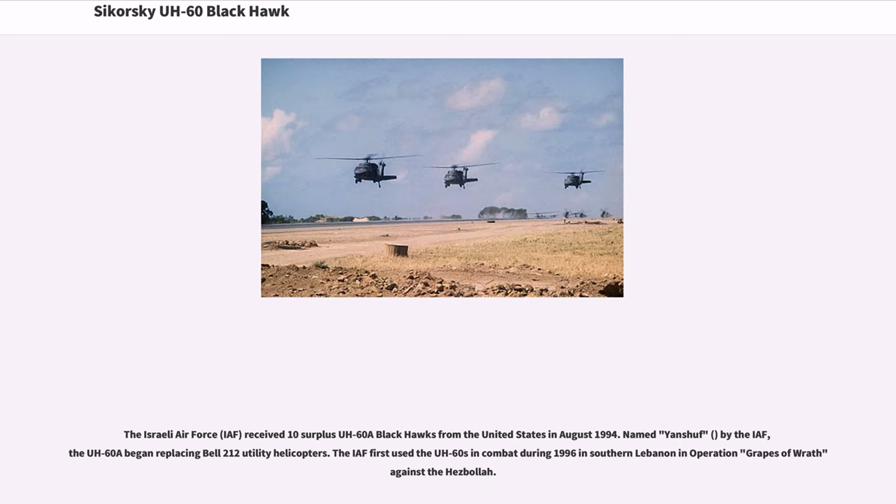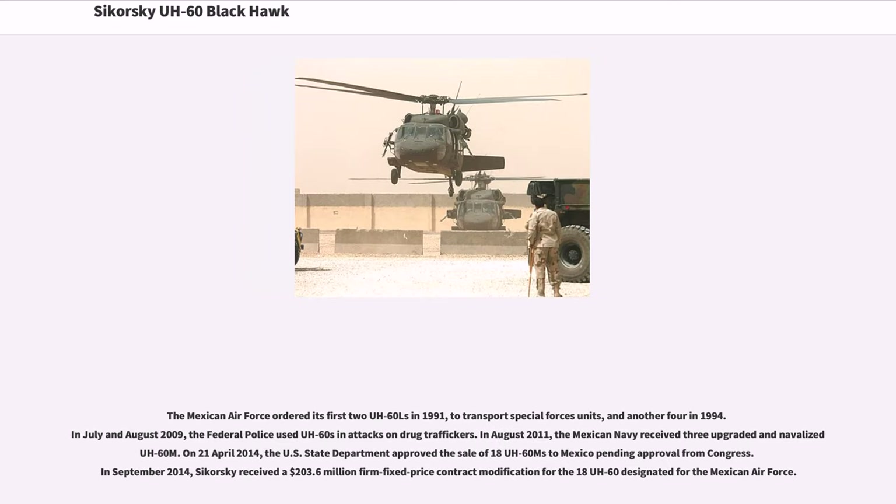The Israeli Air Force, IAF, received 10 surplus UH-60A Black Hawks from the United States in August 1994. Named Yanshuf by the IAF, the UH-60A began replacing Bell 212 utility helicopters. The IAF first used the UH-60s in combat during 1996 in southern Lebanon in Operation Grapes of Wrath against Hezbollah. The Mexican Air Force ordered its first two UH-60Ls in 1991 to transport special forces units, and another four in 1994. In July and August 2009, the Federal Police used UH-60s in attacks on drug traffickers.